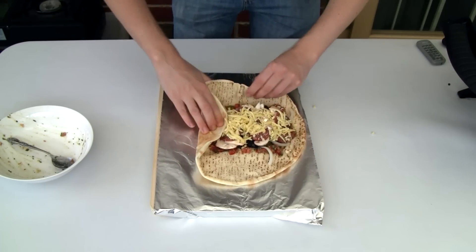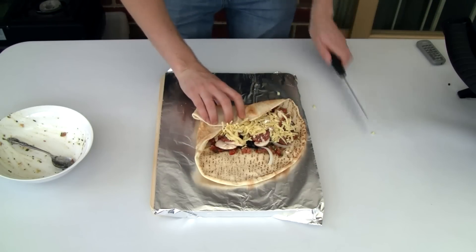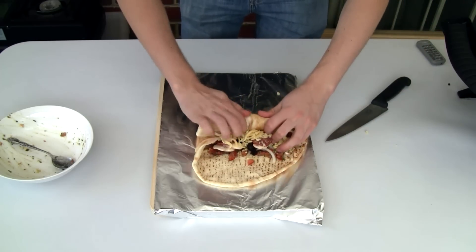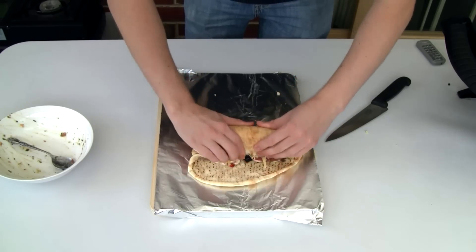Now to roll it up, I'm going to fold over one end. Now this can be a little bit messy — just make sure none of those toppings escape. You want to roll it up quite tightly, like rolling up a sleeping bag.